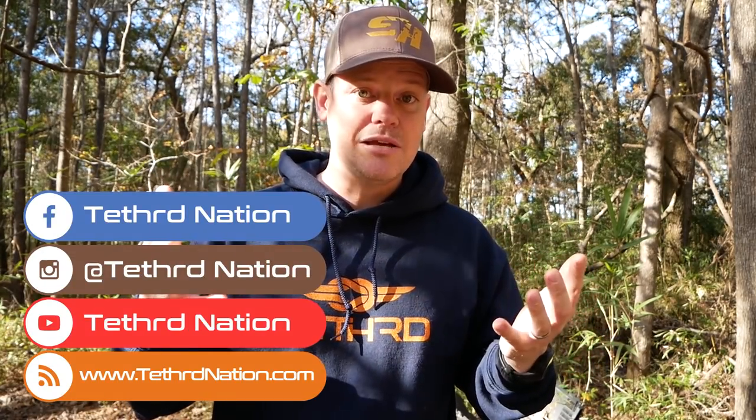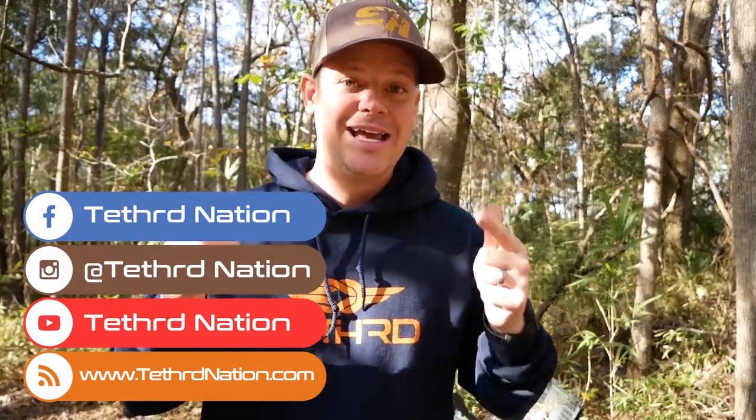If you have a question about how to wear it, how to get more comfortable, or how to be a more efficient saddle hunter, reach out to us on our social media or send us an email and we will happily respond and give you everything that we know about saddle hunting.